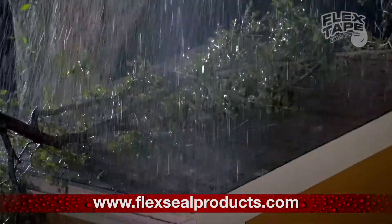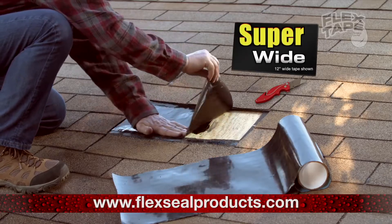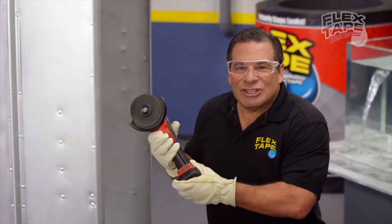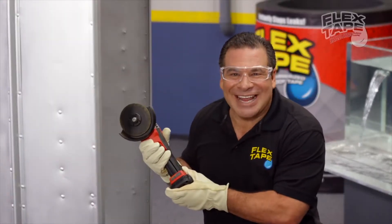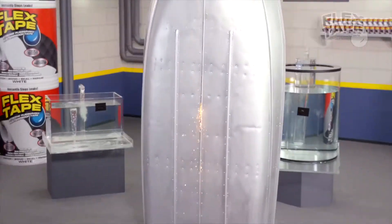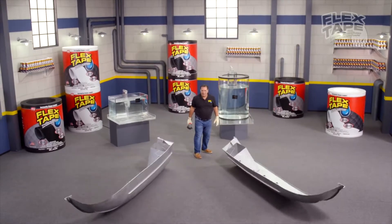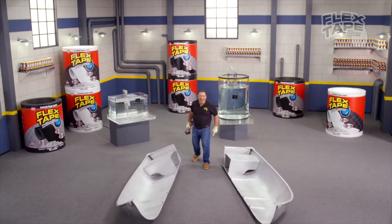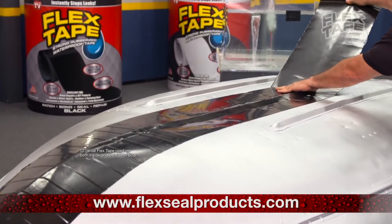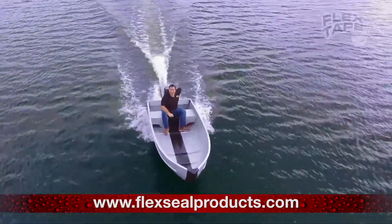Big storms can cause big damage, but Flex Tape comes super wide so you can easily patch large holes. To show you the power of Flex Tape, I sawed this boat in half and repaired it with only Flex Tape.